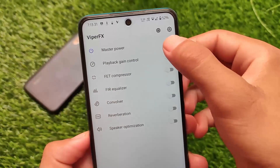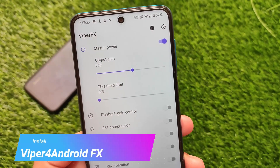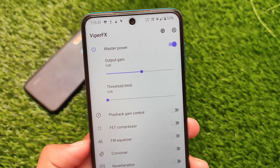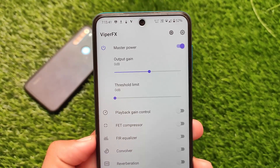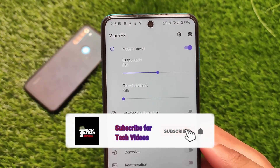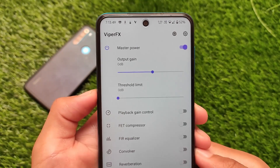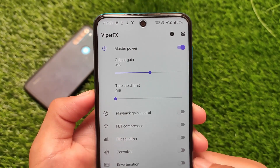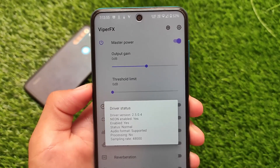Viper for Android is one of the things which most users use on their devices. This is one of the best audio equalizers. I tested it — it's working fine. Viper for Android FX is working fine on Android version 11. It comes with all those presets which I will share with you in this video, so stay tuned and watch till the end.